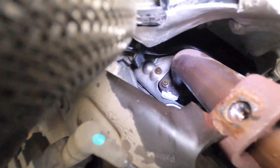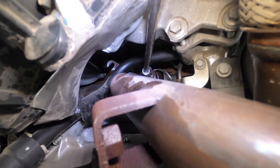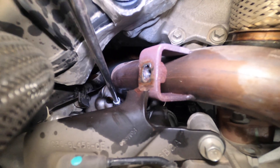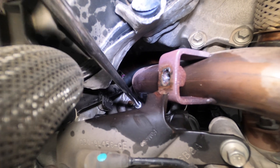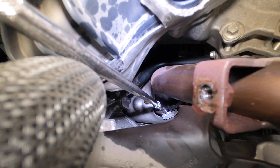I didn't tighten those up just yet. I'm going to go ahead and snug these down. I know it's really hard to see back there — I apologize, I'm working in very tight quarters. I'm going to make sure the bolts feel good and aren't binding. I just don't want them to bind and break on the next person. They both feel pretty good so far. I should have just used studs with nuts for this exhaust section.